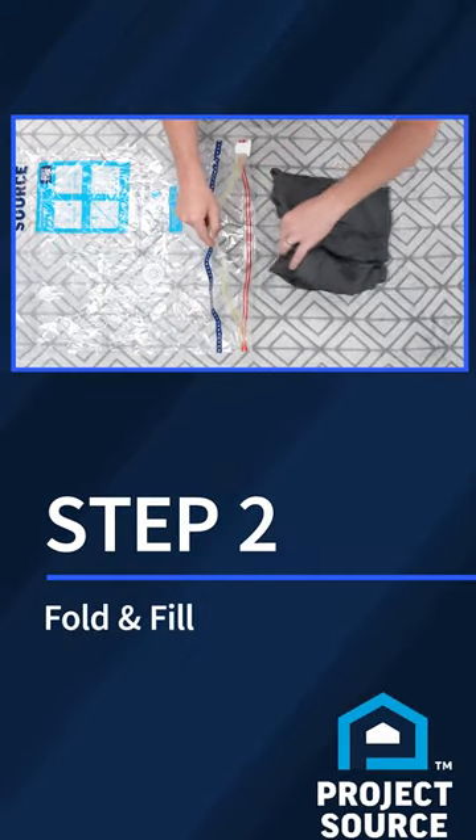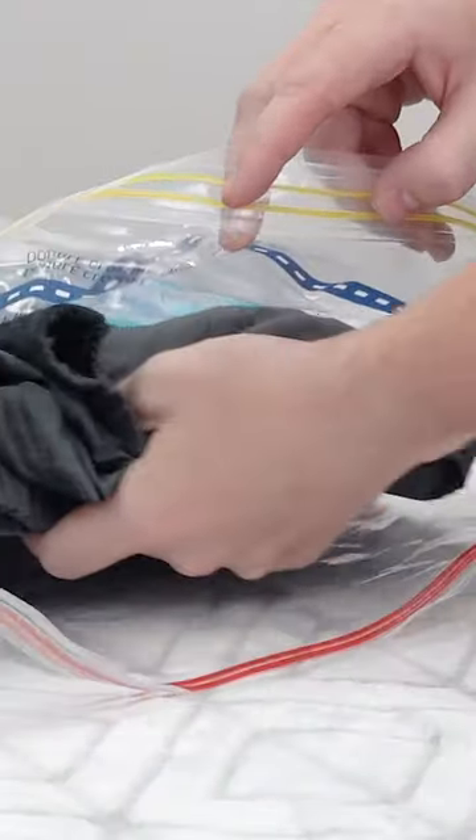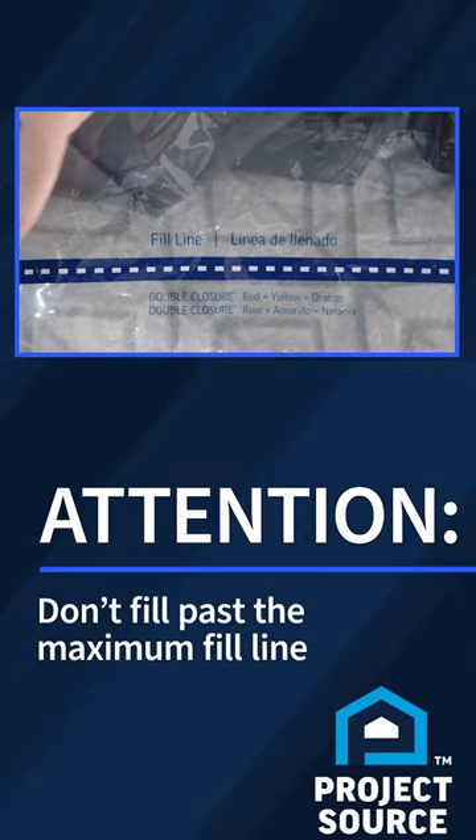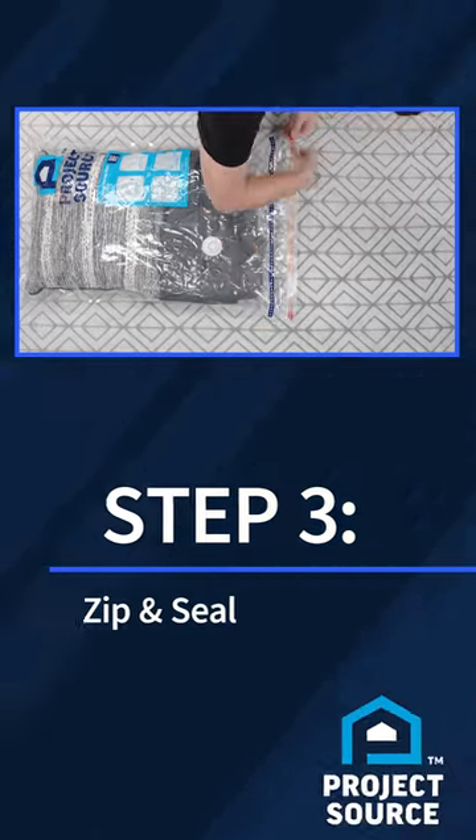Step 2: pack your folded or rolled, clean and dry items into the bag one at a time. Be sure when packing the bag to not fill beyond the maximum fill line. Now you're ready to zip and seal.